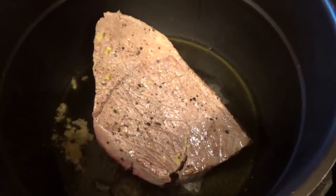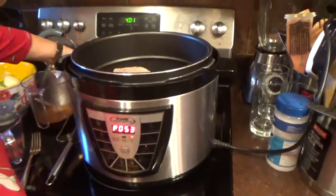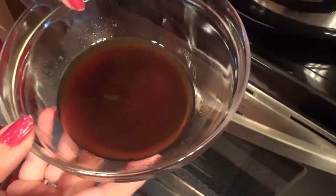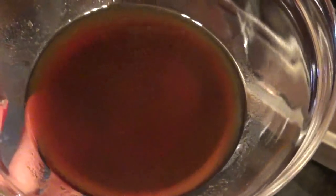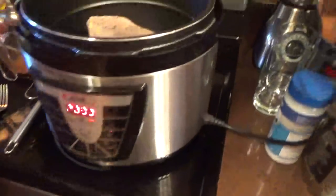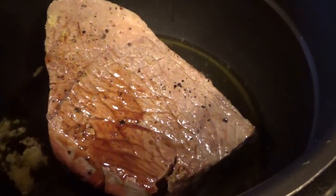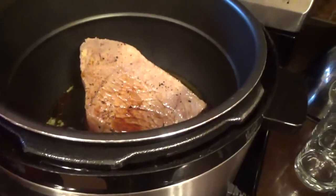I want it a little longer than the last time because I want it to cook very well. Now here I have one tablespoon of soy sauce, one tablespoon of steak sauce, one tablespoon of apple cider vinegar, and one tablespoon of Worcestershire sauce. Okay, throw it in there. It's a good flavor. Then a quarter of a cup of tomato paste.